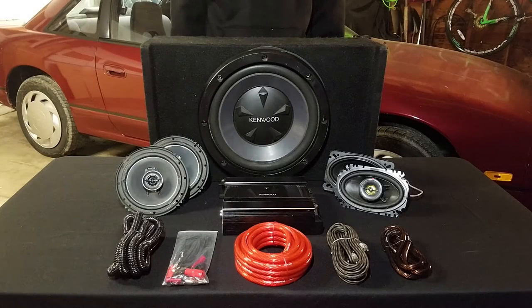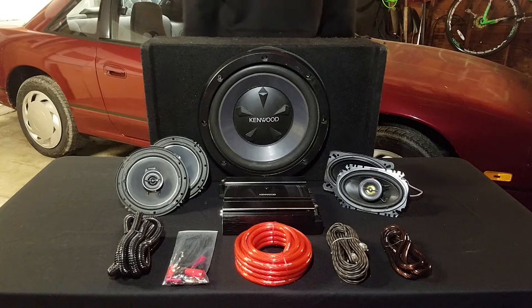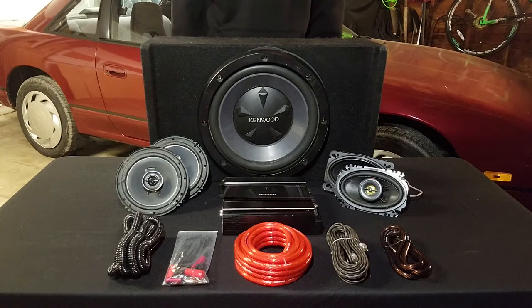Welcome back to Team Blush. Today we are going to be installing this full Kenwood audio system into the 240SX. I've been piecing this together with secondhand components over the last three months or so. I wanted to make this video just to show that you don't have to have a lot of money to actually put a pretty decent audio system into a car.